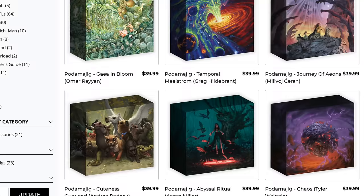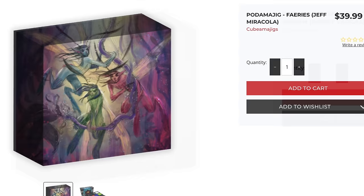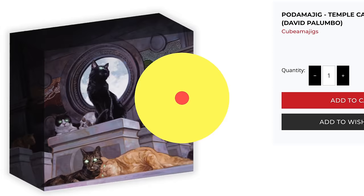Many Magic the Gathering artists that you know and love have created artwork for Cubamajigs and Podamajigs — from Randy Vargas to Jeff Miracola, David Palumbo, and so many more. Browsing Hit Point Press might just show you artwork from some of your favorite Magic artists, and trust me, these things are gorgeous. Check the link in the description and visit Cubamajigs and Podamajigs at Hit Point Press today. Thank you to Cubamajigs and Podamajigs for sponsoring this video.